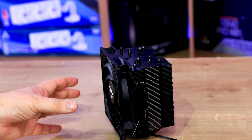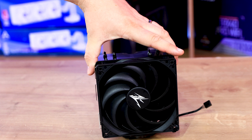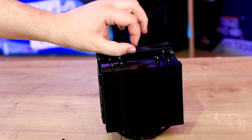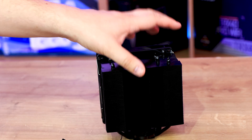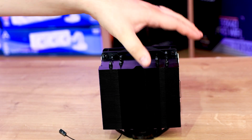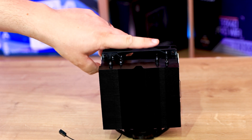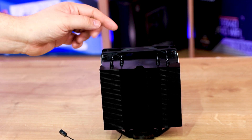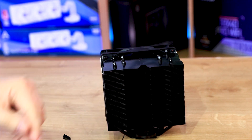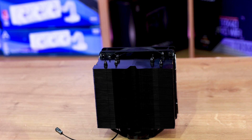The fan is 135mm, taking the full width of the heatsink itself. But top and bottom there is a gap, so a lot of the air isn't going to pass through the fins — it's just going to go straight over the top. I think they could have done with some sort of plastic shroud to force the air to go through the actual fins, to increase airflow and keep it cooler.